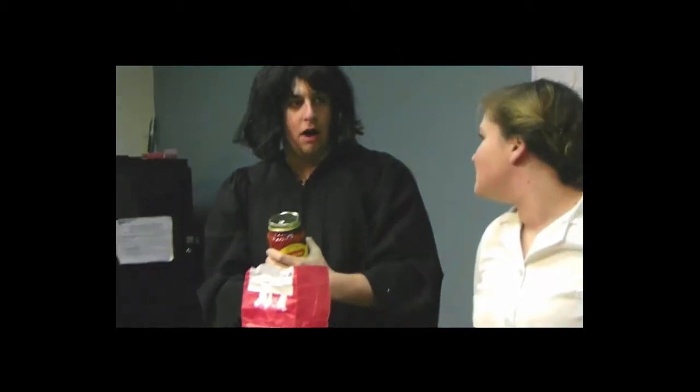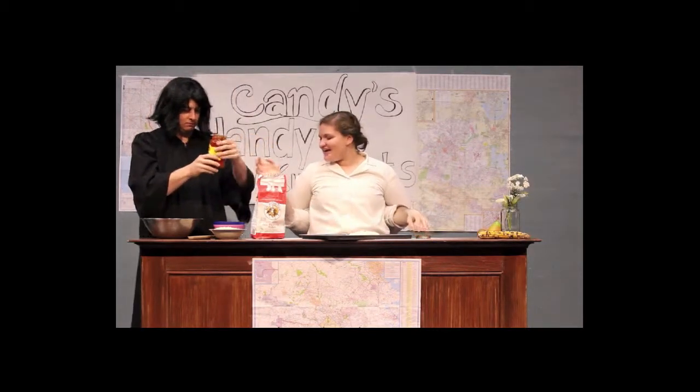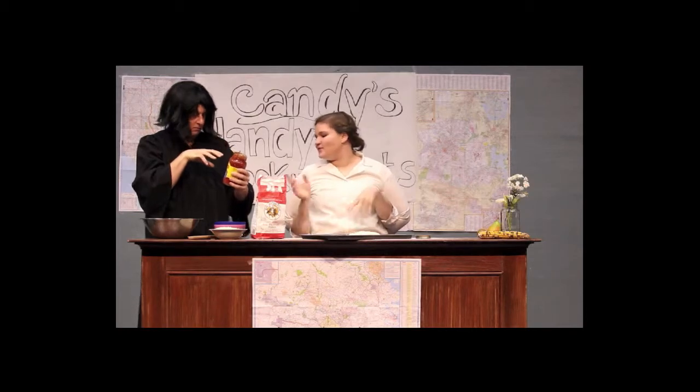Now that we have our dough in a pizza shape, we are going to — Snape! How's it going with the sauce in the bowl? Why won't it open? Here, I've got that for you. I know it's hard to all of a sudden be in a world without magic. Just put that in a bowl — it'll be great.